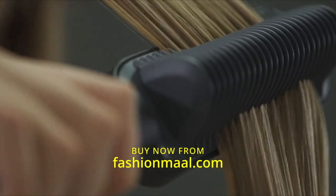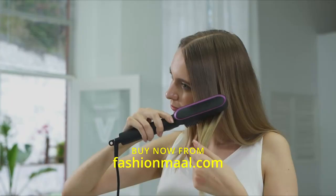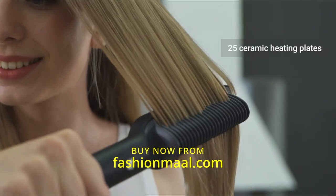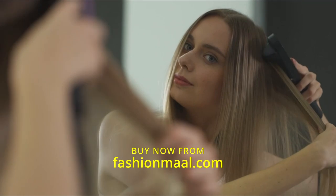and easy to use. It detangles and straightens all at once — look how smooth and silky the hair is getting. With 25 ceramic heating plates, you can straighten large portions of your hair all at once and even add a